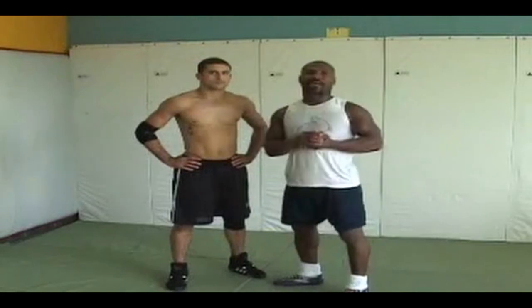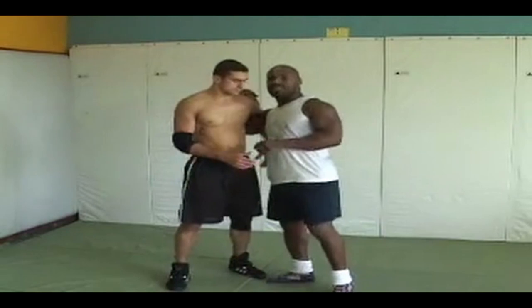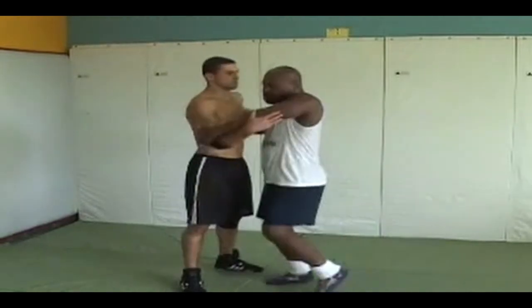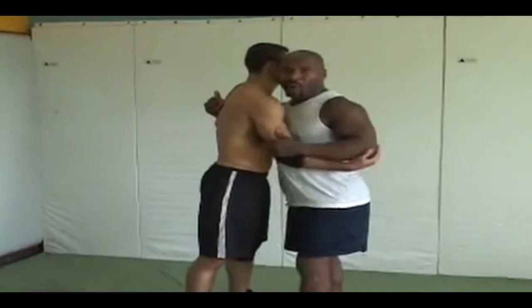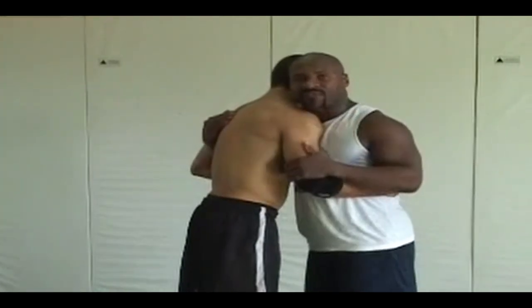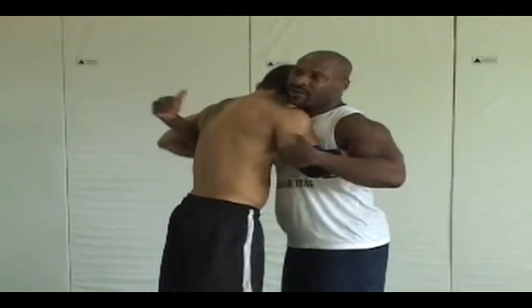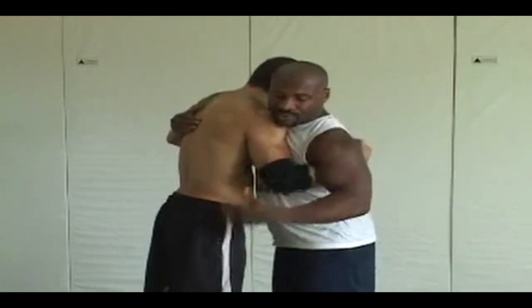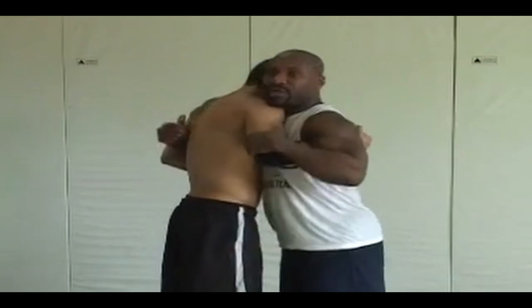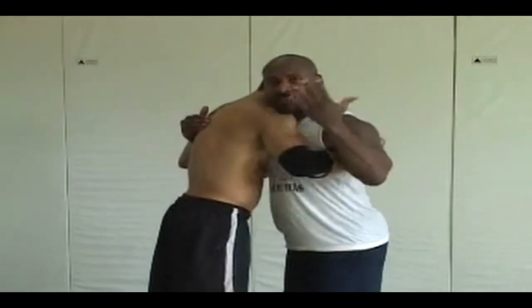Most of tying up is just a natural progression, going from this tie to here. One thing about being right here — it's a 50/50 position. It's him and me, we're both here. I can't really do anything and he can't do anything, because from here I can't drop down for a single or double because he's controlling right here, and he can't drop down because I've got him with this arm.